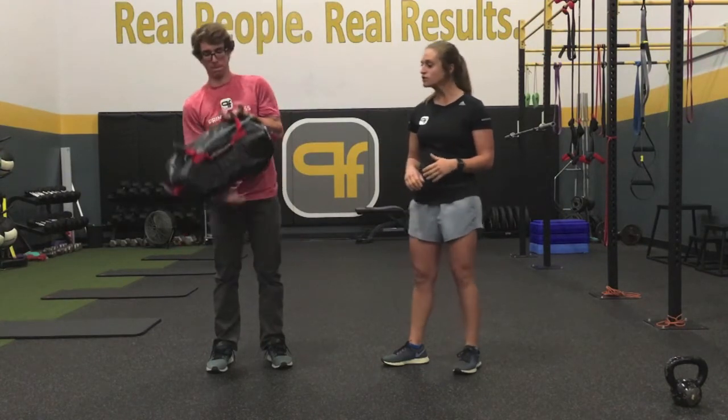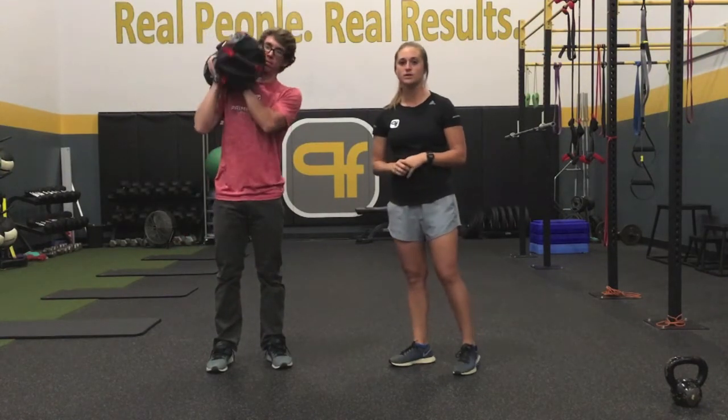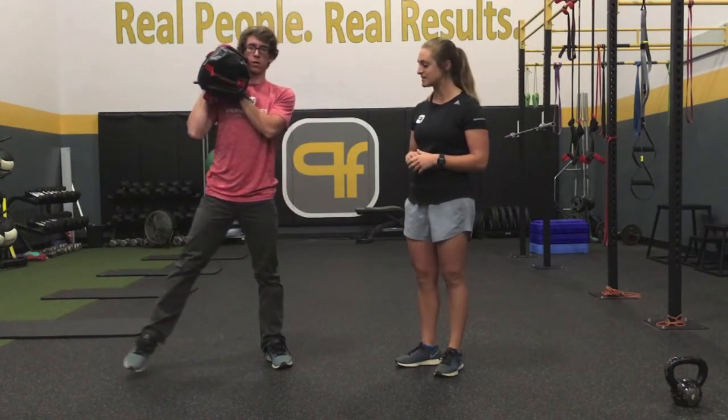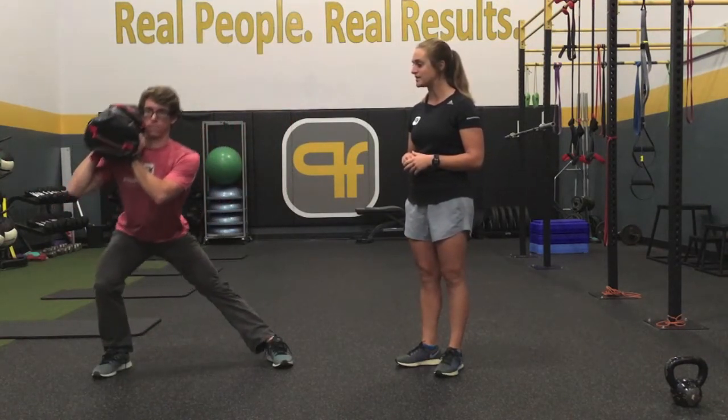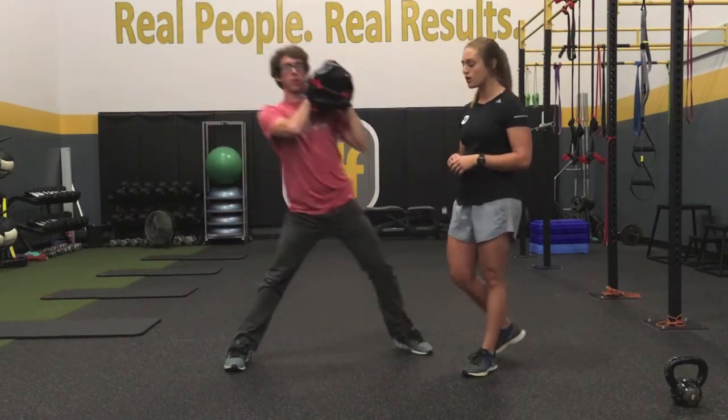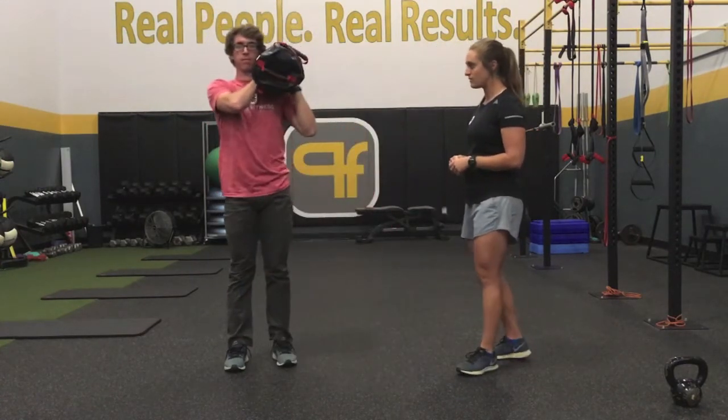So the first one, Charlie's going to have the sandbag loaded on one shoulder. This is a side lunge with an overhead press. So whichever side is loaded, he's going to step out in that direction — his right side has a sandbag. He's stepping out, pushing his hips back into that lunge. After he stands up, he's doing a controlled overhead press, stepping the other way.